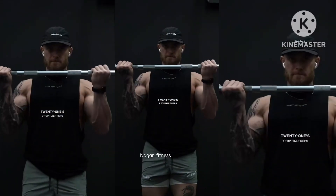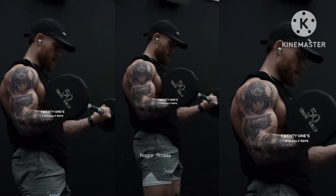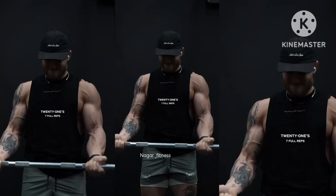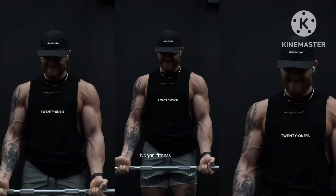Next we're going to do what would normally be a burnout: 21s. We're starting with seven top half reps, moving on to seven bottom half reps, and then finishing up with seven full reps. That's one set, and we're going to do this three times.